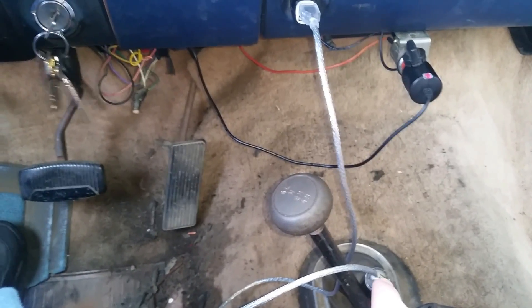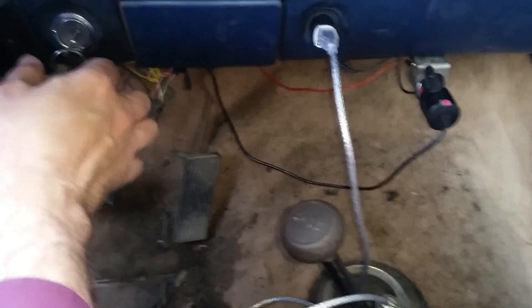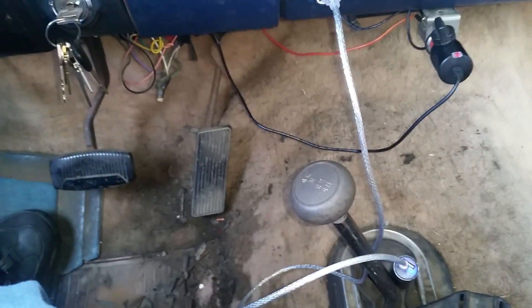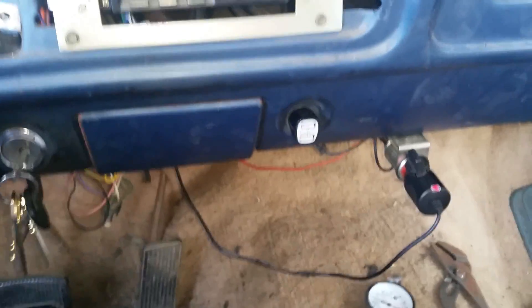I have my portable flashlight power bank plugged in to the USB receptacle. I want to turn on the key — the flashlight starts to charge. We'll be talking more about the truck project in the future.